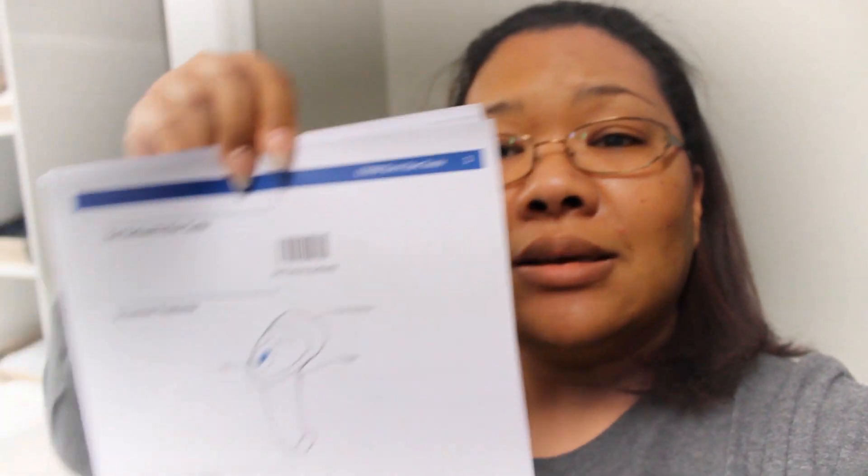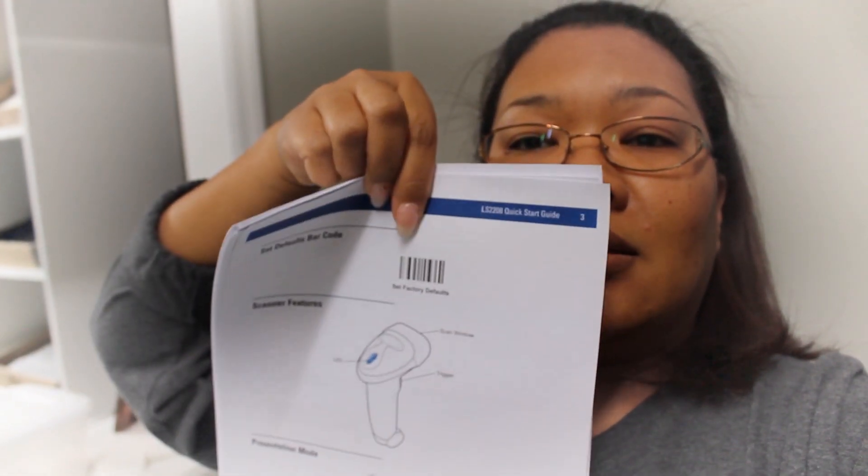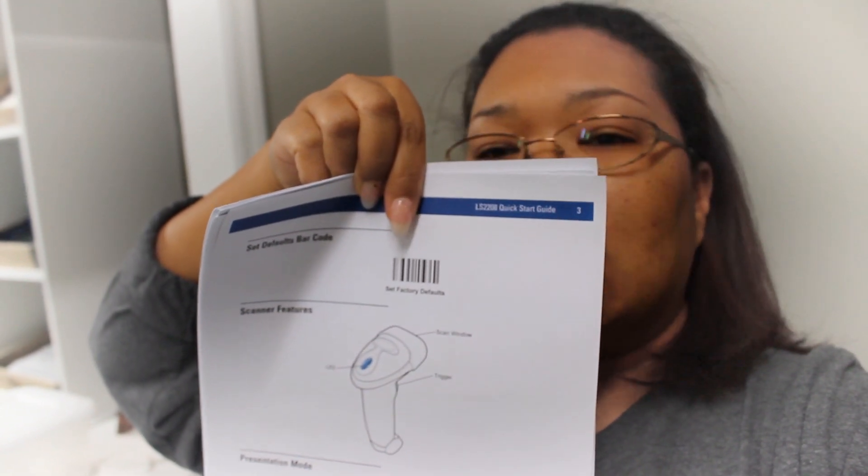I connected my scanner to my POS system. The brand is the Symbol LS2208. In the quick start guide there's a barcode for 'set factory defaults' — I scanned that. I don't know if you have to, but I did. So let's just do my steps: hook up the barcode scanner, scan that factory default barcode, quick and easy.